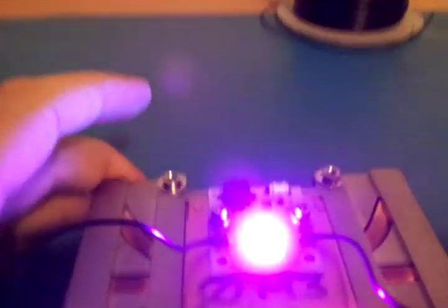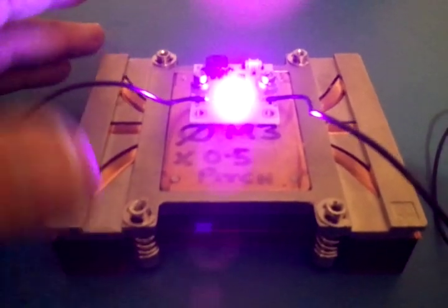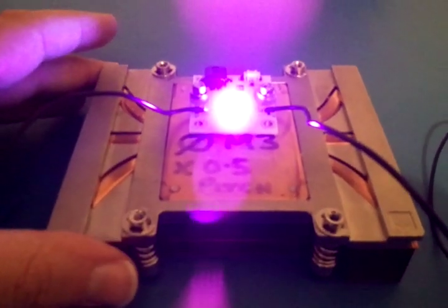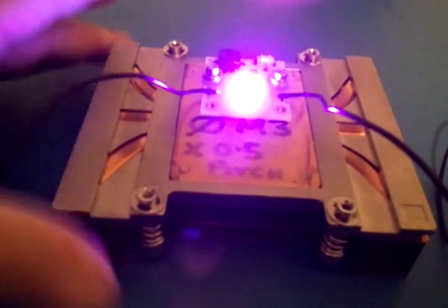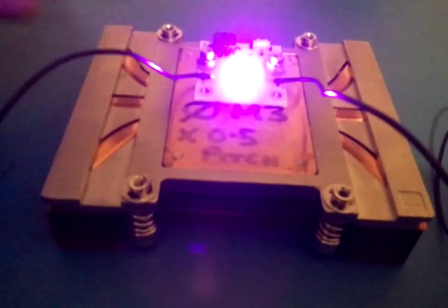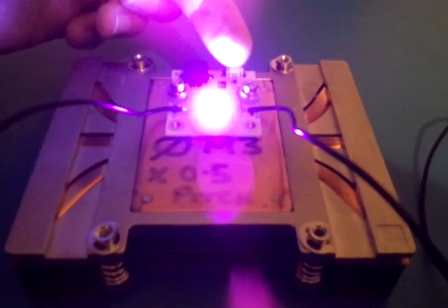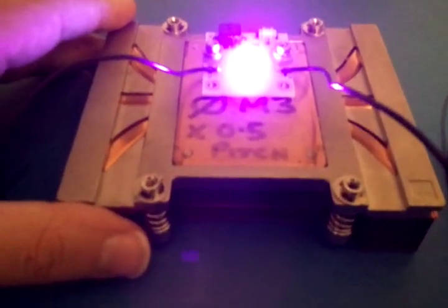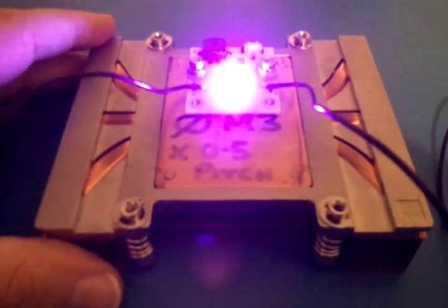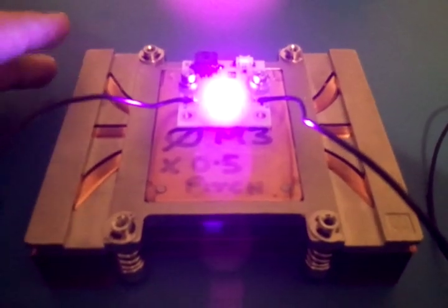This particular unit could be used for curing adhesives, sealants, or even a printing press. The heat sink is keeping the unit nice and cool. There is actually a thermistor on this board where we can measure the temperature of the actual metal backing plate. We could dim the power supplied to the unit or even cut off the power for a short period of time.